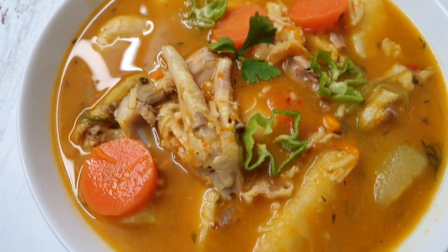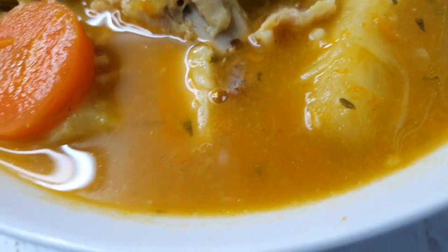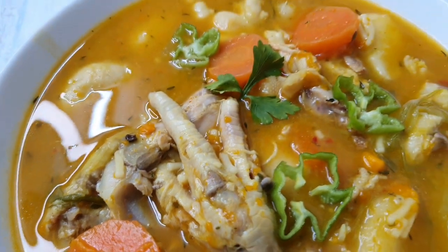Welcome back to my channel everyone. On the menu today I have some Jamaican style chicken foot soup, so stay tuned.